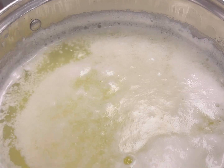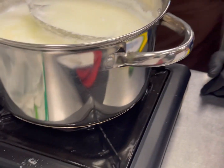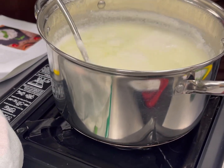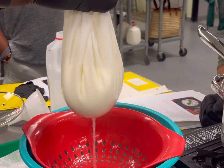The first cheese we made was ricotta. We started by adding whole milk into our pot and heating it. While we heated, we stirred and added citric acid with water, and kept stirring and stirring until it got curdled, and then poured it into the cheesecloth straining off the liquid.